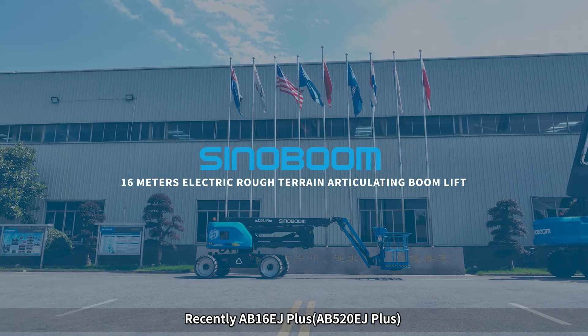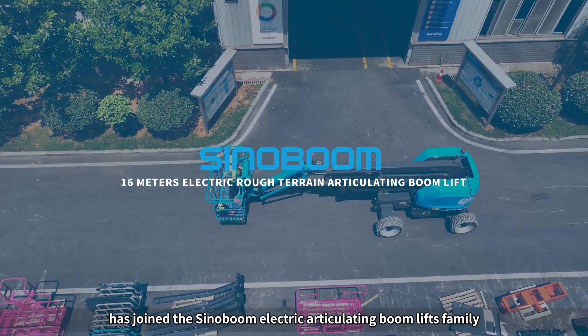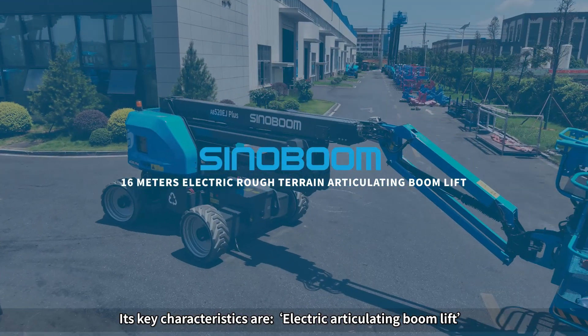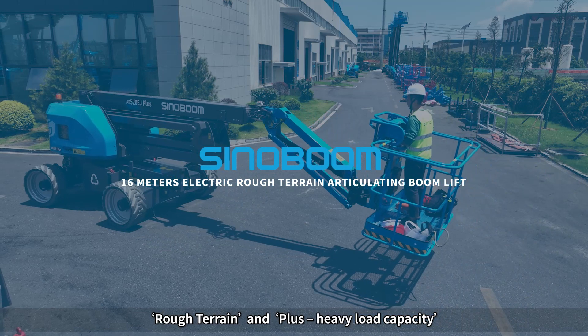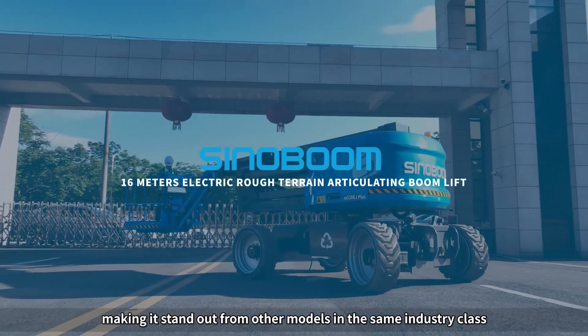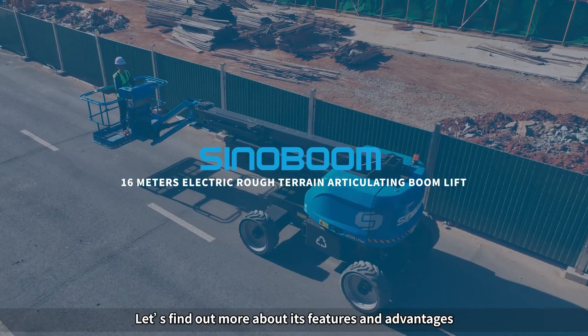Recently, the AB16EJ+ and AB520EJ+ have joined the Sinoboom Electric Articulating Boom Lifts family. Their key characteristics are electric articulating boom lift, rough terrain capability, and plus heavy load capacity, making them stand out from other models in the same industry class. Let's find out more about their features and advantages.